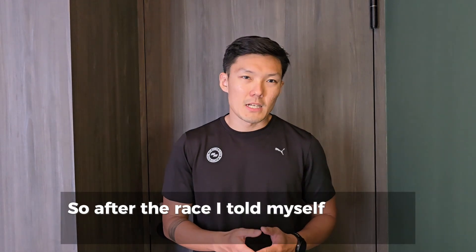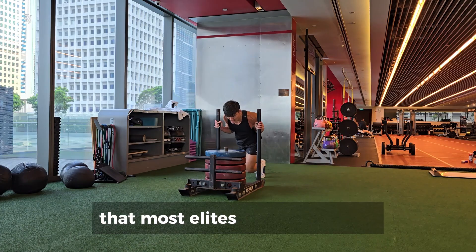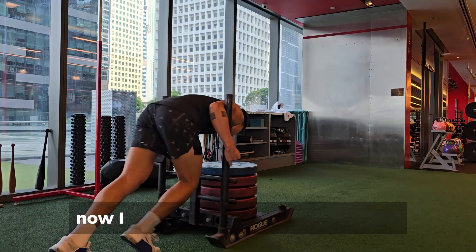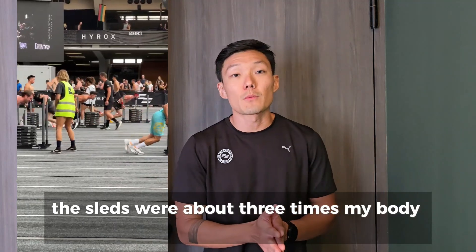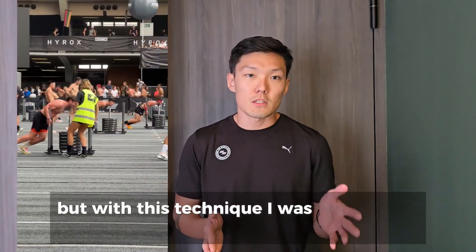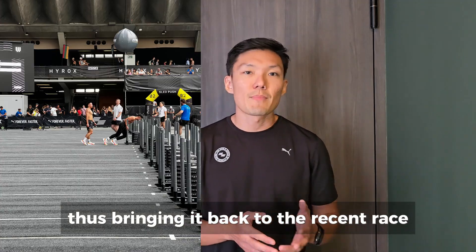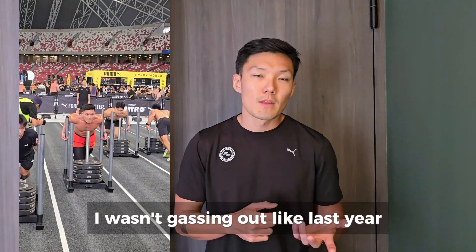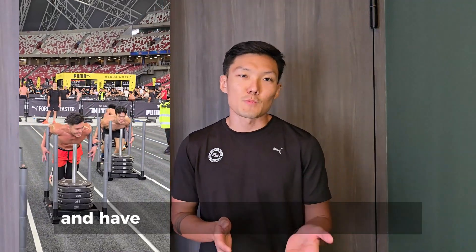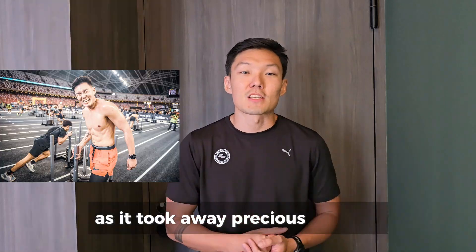So after the race, I told myself to adopt other methods and found the best one that most elites were also using. Now I use this method with knees as well. The sleds were about three times my body weight, but with this technique I was still able to move them. Bringing it back to the recent race — though the weight still felt heavy, I wasn't gassing out like last year. I was even able to joke and have small talks with my supporters, though it was a bad idea as it took away precious seconds.